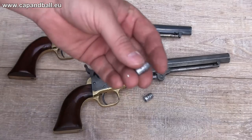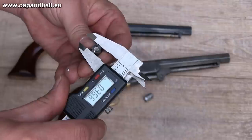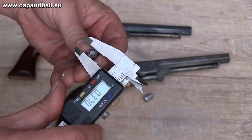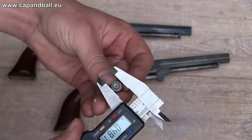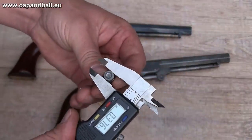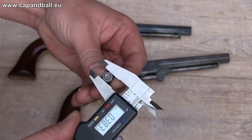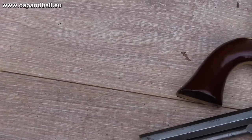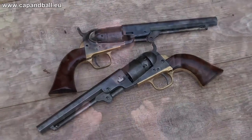I slugged the bore of the Repro, which showed a diameter of 0.366 inches land-to-land and 0.370 groove-to-groove. The original bore is larger, with a diameter of 0.376 land-to-land and 0.383 groove-to-groove. So if you are offered an original pocket navy with unknown origin, the first task is to check the rifling and the bore, as they differ from all the reproductions.